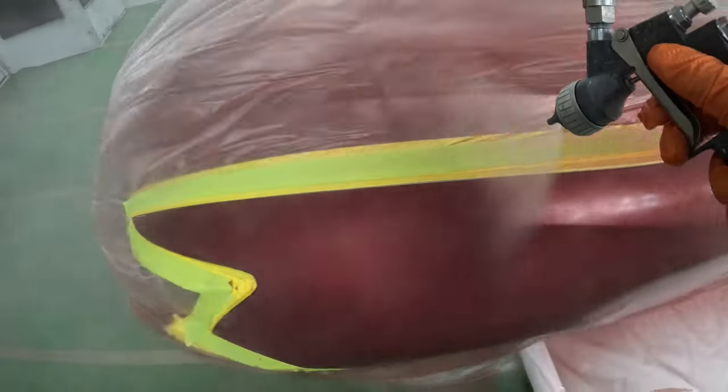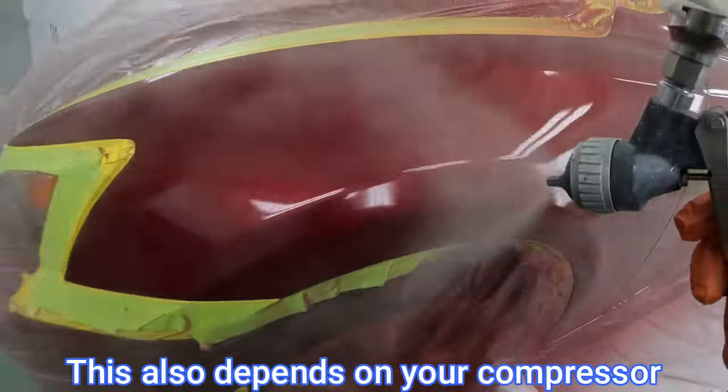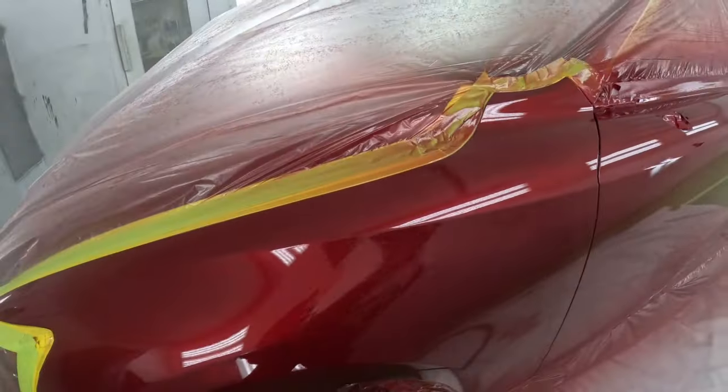That sweet spot is usually around 20 to 30 psi depending on the gun. On my DV1, I only need 16 psi for paint and about 20 to 21 psi for clear coat.